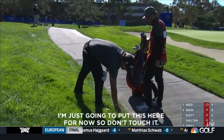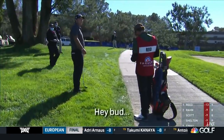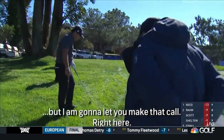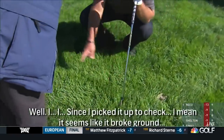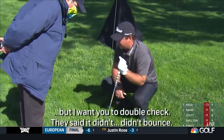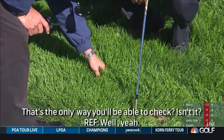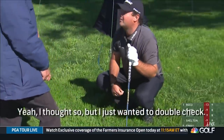Reed places a marker so the ball isn't touched. He then tells the rules official: 'They said it didn't bounce and so I checked it, and I believe it broke ground, but I'm going to let you make that call.' The official asks about the embedded ball situation. Reed explains that since he picked it up to check, it seems like it broke ground, and he wants the official to double check, noting they said it didn't bounce. The official asks: 'You mind if I stick my finger in it? That'd be the only way to be able to check.' The official then confirms: 'I feel a lip on it.' Reed says: 'I thought so, but I just wanted to double check.'